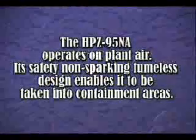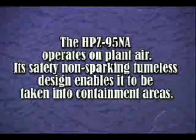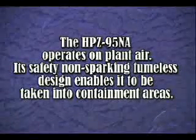The HPZ-95NA operates on plant air. Its safety, non-sparking, fumeless design enables it to be taken into containment areas.